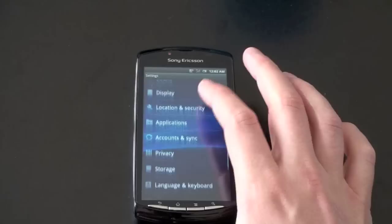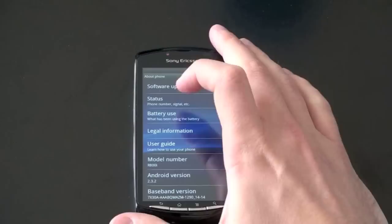Let's go ahead and look at the settings just to check out that this is indeed Gingerbread. Let's go to about phone — yep, you do get that sort of white color that shows up with Gingerbread. Model number, Android 2.3.2. So boom, we've got some Gingerbread action.